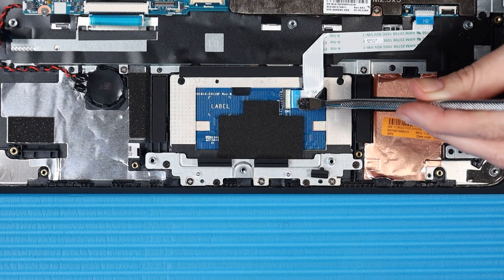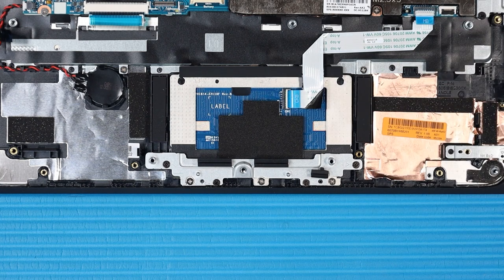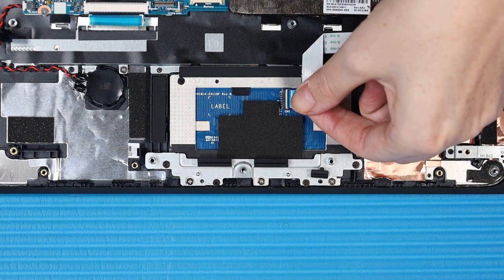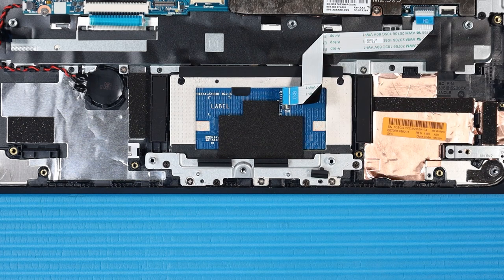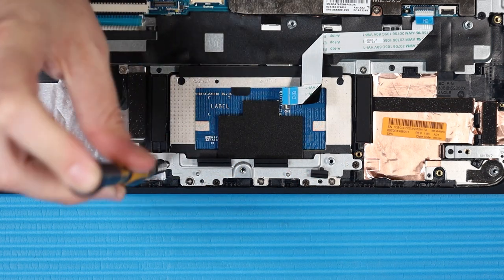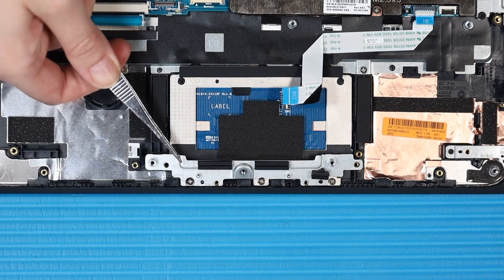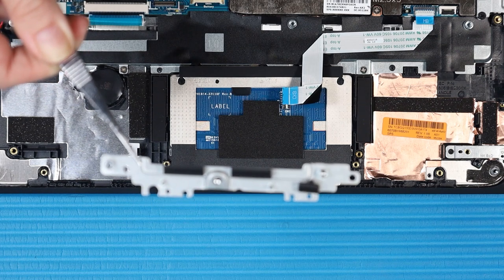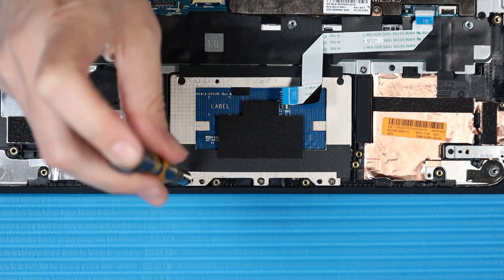Removal: Using minimal force, lift the locking bar up on the touchpad ZIF connector and disconnect the touchpad ribbon cable from the touchpad. Remove the four P1 Phillips-head screws that secure the touchpad bracket to the top cover in numerical order. Remove the touchpad bracket from its alignment pins on the top cover. Remove the three P1 Phillips-head screws that secure the bottom of the touchpad to the top cover.